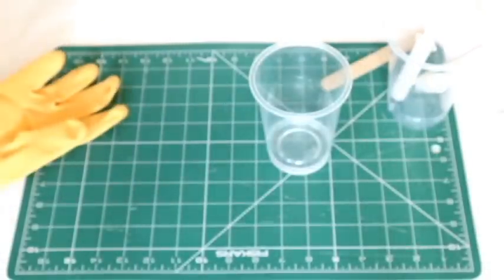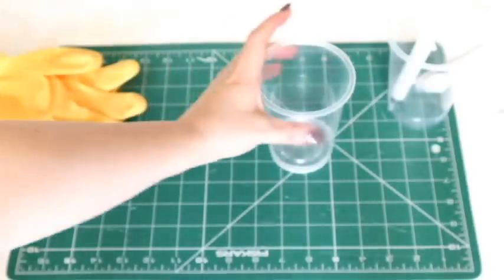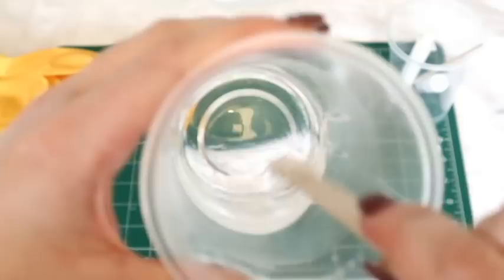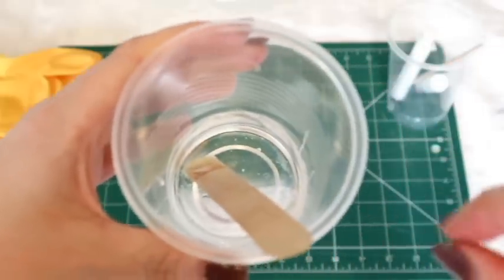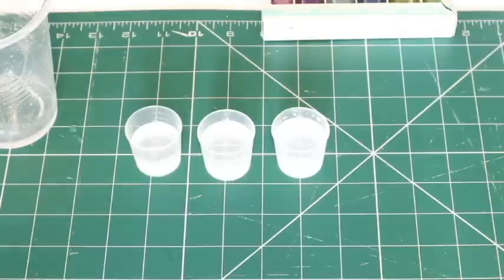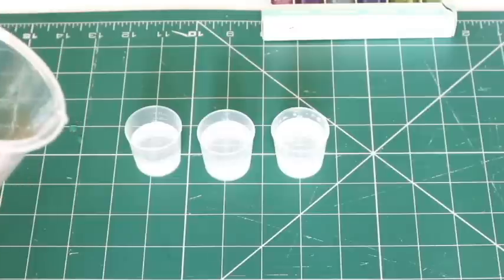That is the resin in the cup. The next thing you need to do is stir this together for at least three minutes. You can see in the camera there are two different products in there. You need to stir for about three to five minutes until it is one completely clear liquid. I mixed that for a good four minutes to make sure both parts A and B were completely integrated.